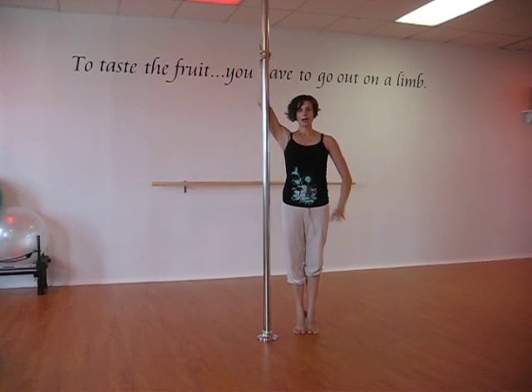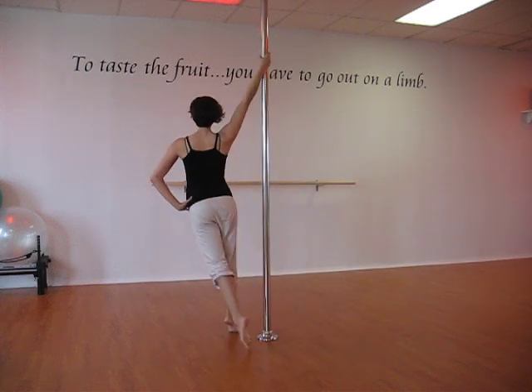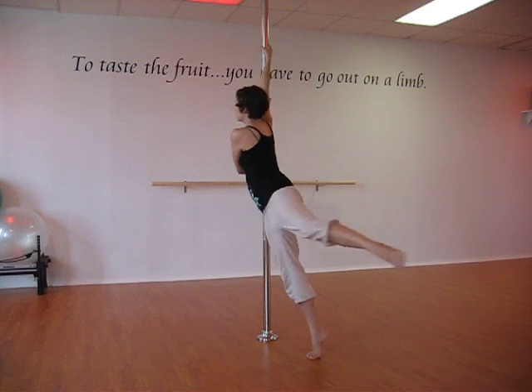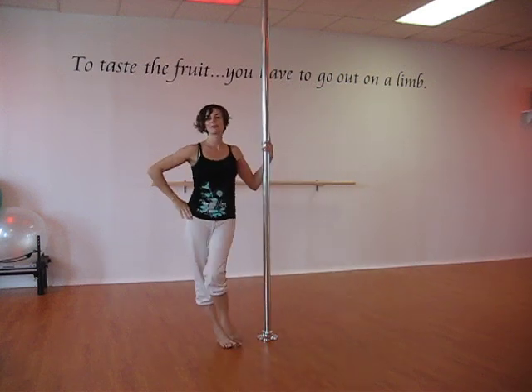Let's walk four steps into it together, starting with an outside foot. We're going to walk one, two, three, hand on four, sweep the leg around, switch it, step back, and you're done.